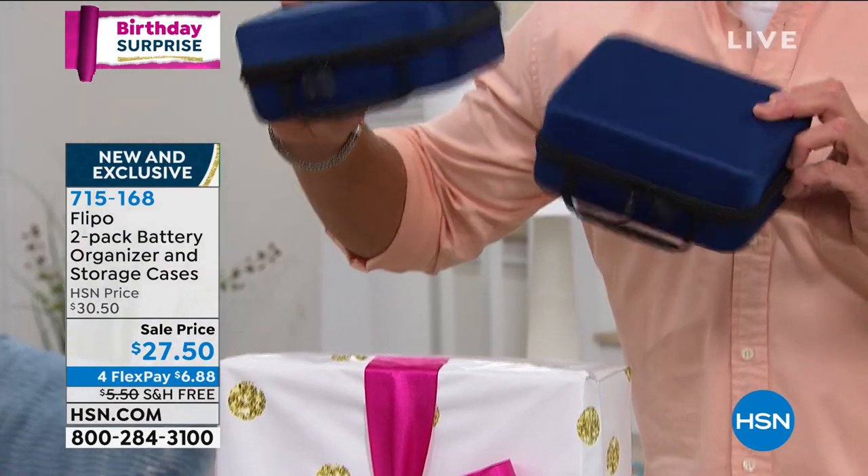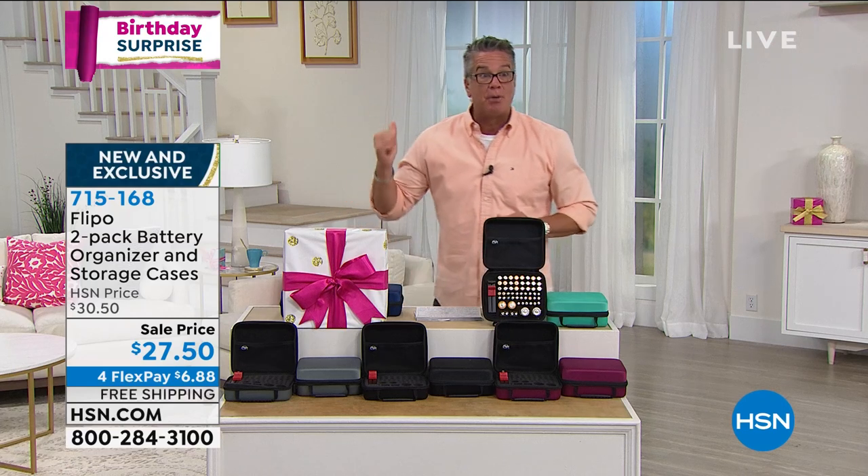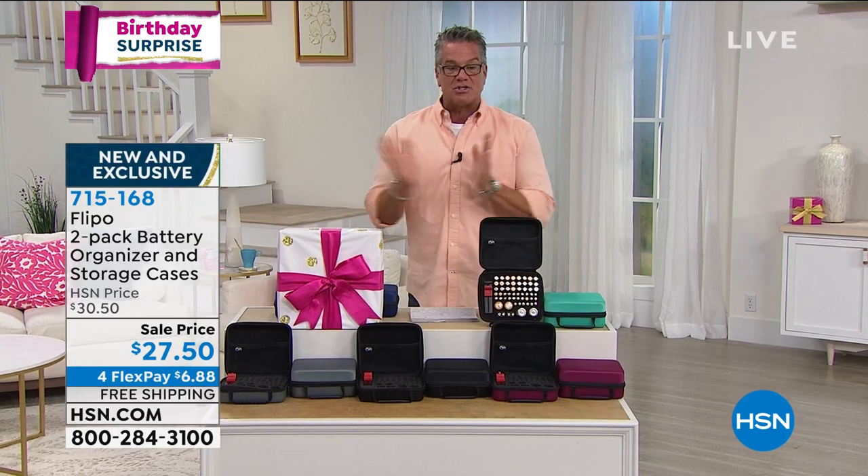What I love about these is the compact size — these will go anywhere. You can keep one in your car, keep one in your camper, your boat, your RV. Whatever you've got, or keep one at home. You're going to love it, and you get two.